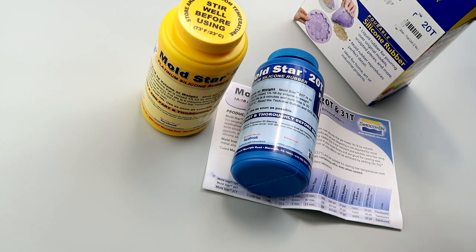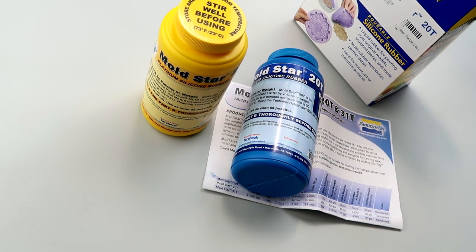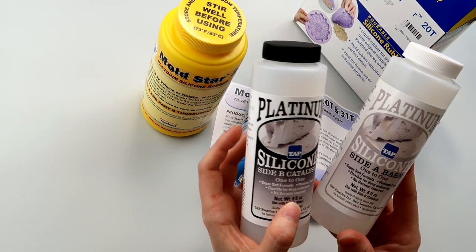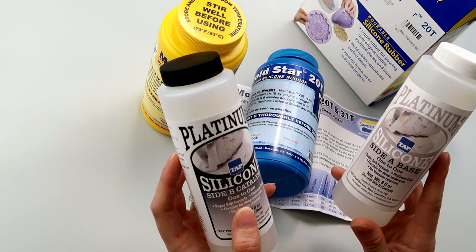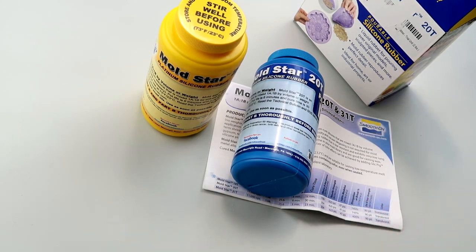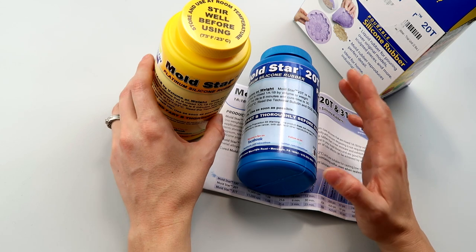So this is going to be the second brand I've ever tried that is a clear silicone. My go-to platinum silicone is some stuff by Tap Plastics, and it's definitely clear. It does cost significantly more than the Smooth-On products — $42 for a 16 ounce kit versus the Moldstar products at about $38 for a 32 ounce kit. That's a big difference in price.